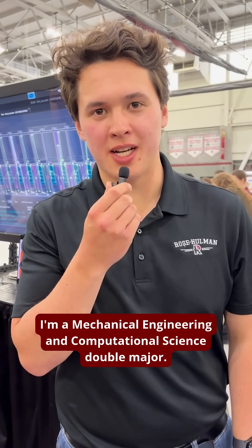I'm Anthony Dupreev, and I'm a mechanical engineering major. Hi, I'm Lauren Jarrus. I'm a mechanical engineering and engineering design major. Hi, my name is Chase, and I'm a mechanical engineer. I'm Mark Worden. I'm a mechanical engineering and computational science double major.